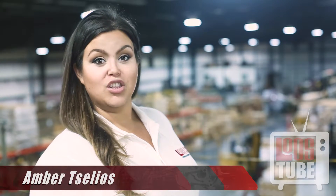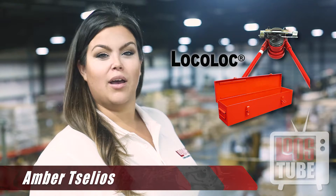Welcome back to Loosetube. Today you'll learn how to assemble our LOCOLOCK M1 swaging machine.